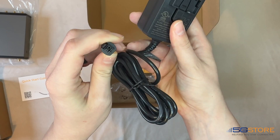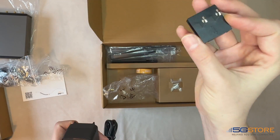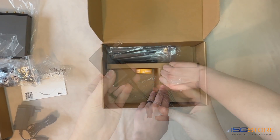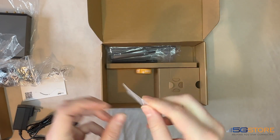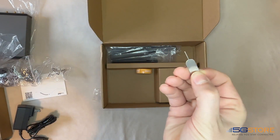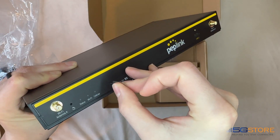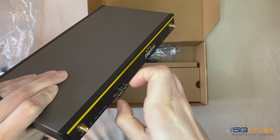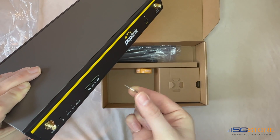Next up inside the box is the power supply, which operates at 12 volts, 3 amps. This comes with multiple power plugs for different regions if needed. You've also got a pin tool, which is used for accessing the SIM card slots — it works much like those on cell phones. Simply push the pin in to depress the button inside and the SIM door will pop out just enough to pull it the rest of the way out.